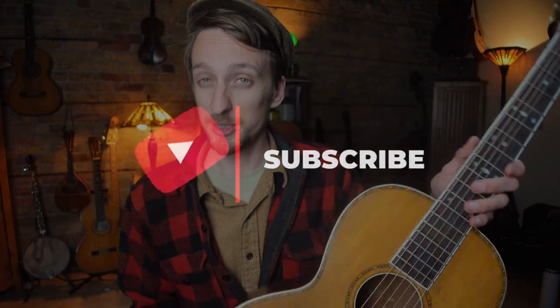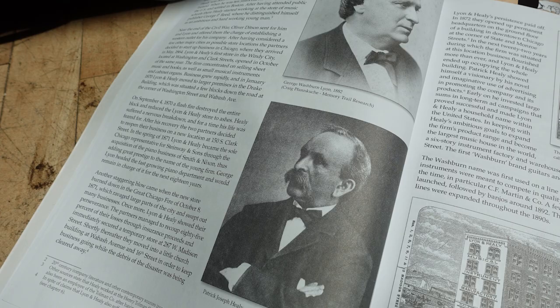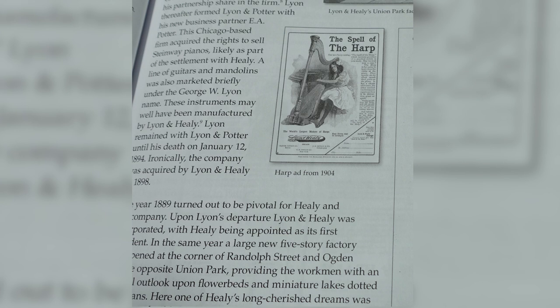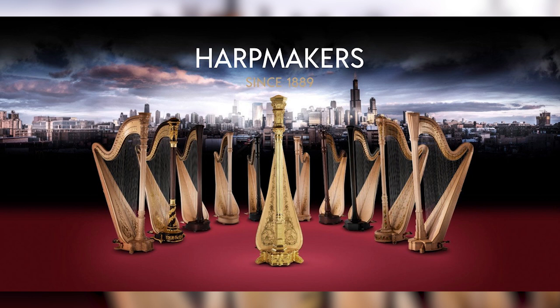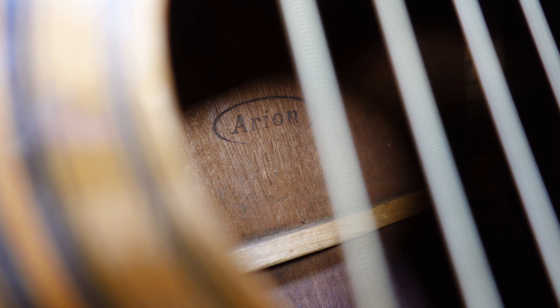They are ladder-braced guitars, different than X-braced. It's a Lakeside, which is essentially a Lyon & Healy guitar. Lyon & Healy is a pretty well-known company out of Chicago. They started as a sheet music shop in 1864. They're mostly known today for making harps, and they still make harps, but at the end of the 19th century they were making pianos, guitars, mandolins, banjos, and ukuleles.